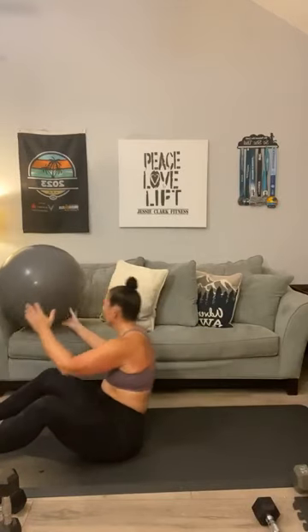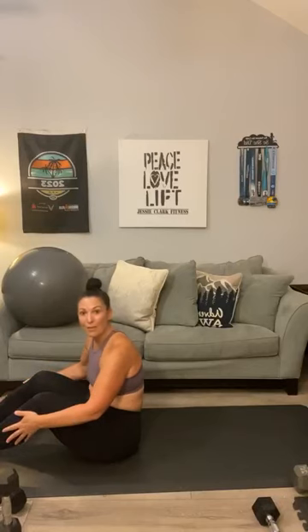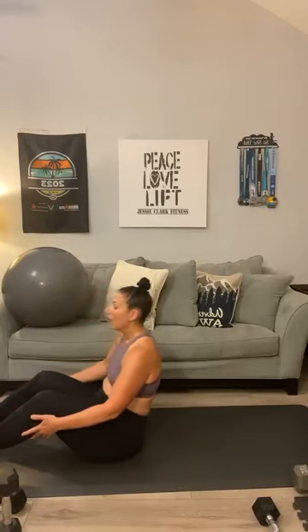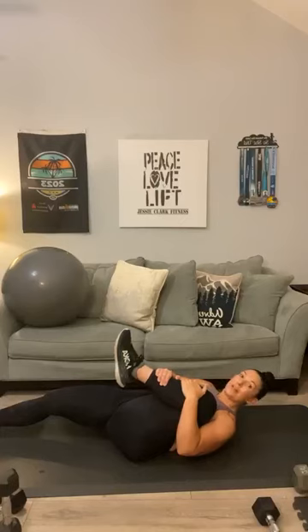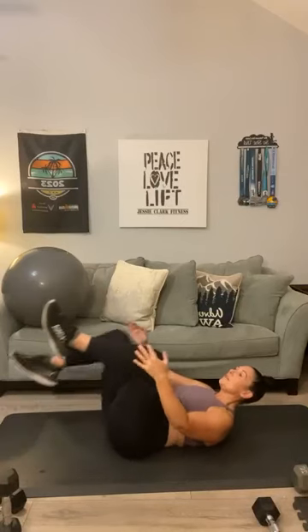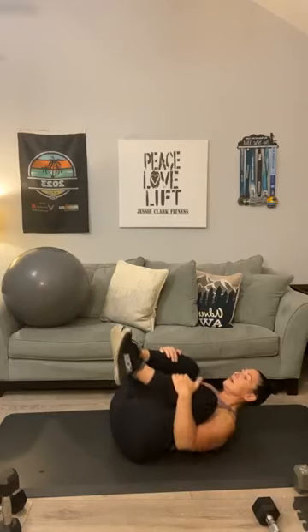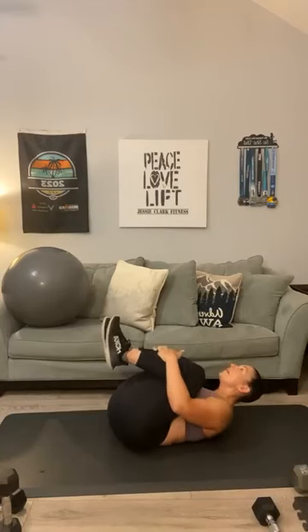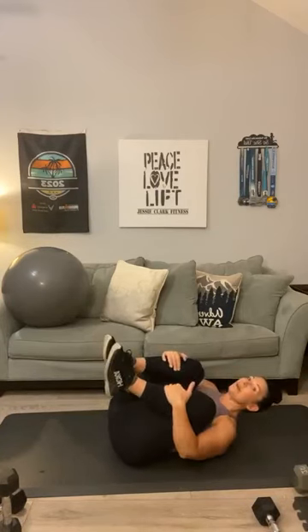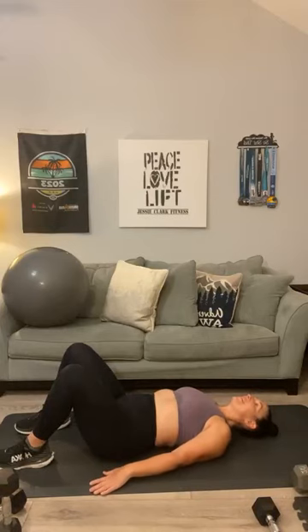Secure your stability ball but stay on your mat. We've got four minutes of abs — and I know we can get these hundred knocked out. Before we do that, let's just stretch our legs: bring one knee to your chest, second knee to your chest, switch it out, both knees in and roll. That feels so good, especially if you have lower back issues like me and my friends.